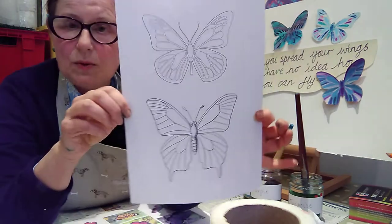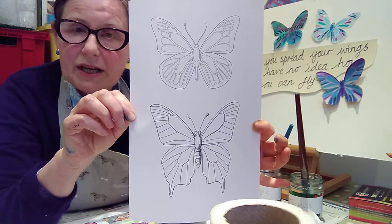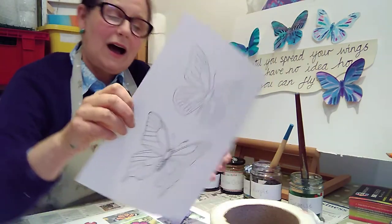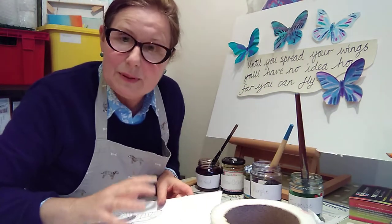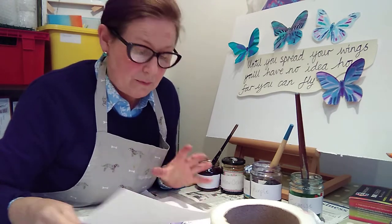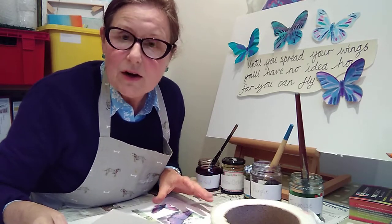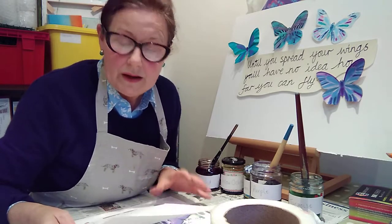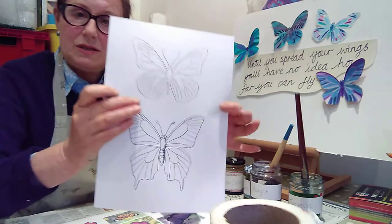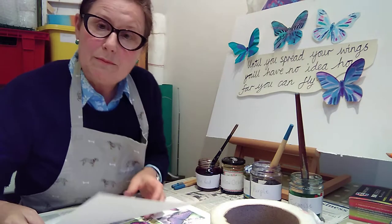I have also enclosed a sheet with two butterflies which, if you wish, you could use the cheats technique and copy these particular butterflies. It's up to you whether you want to do your own design looking at reference images of butterflies, or if you wish to use the ones that I have provided. I have used these particular ones and done the cheats technique for my butterflies.